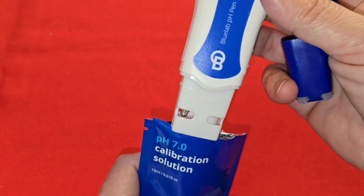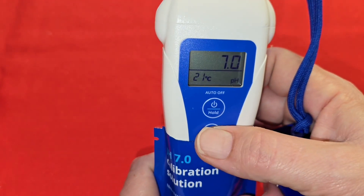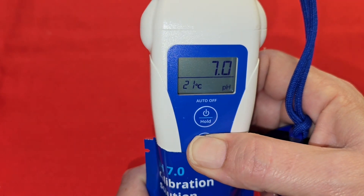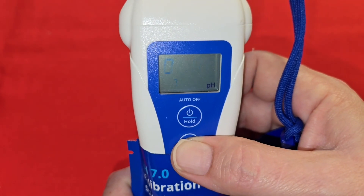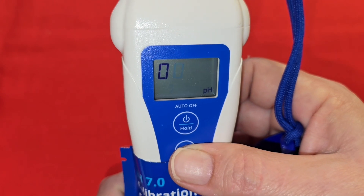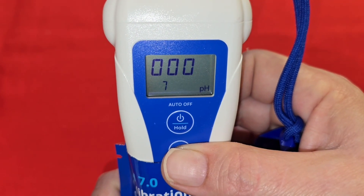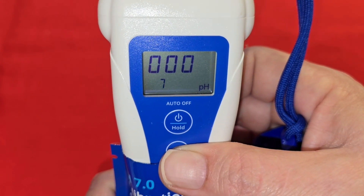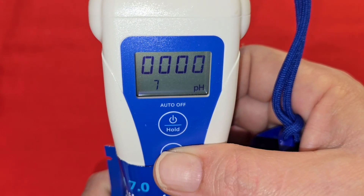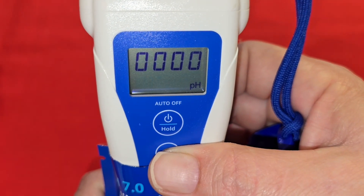Open the satchel and place the probe inside the satchel. Hold down CAL, and you're going to see four zeros pop up on your screen. Now we've been calibrated to 7.